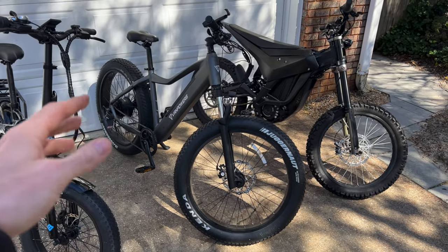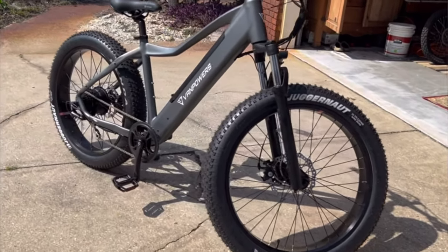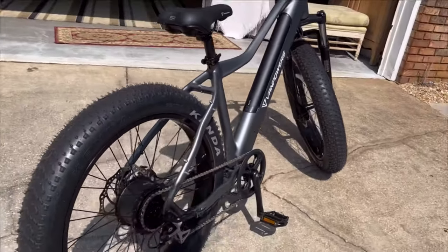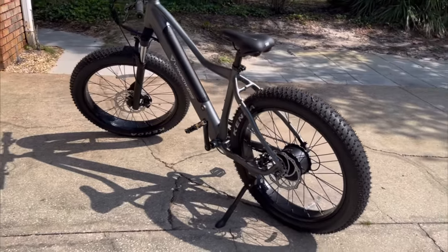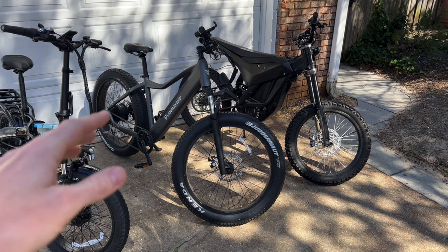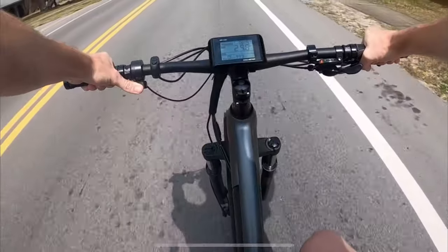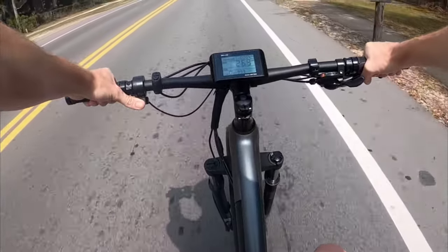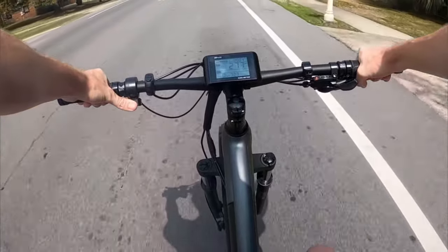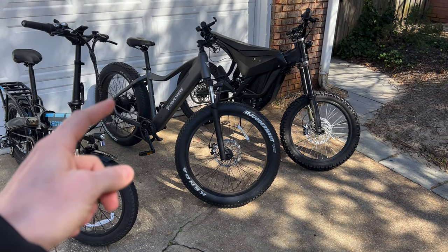Moving on, we have the first bike I got for the channel — the Van Powers Manaday. This is the OG and one of my favorite bikes out of all of them. Super smooth ride, I haven't had any problems with it, and it's been nothing but useful. This is the more expensive bike out of all of these besides the Surron back there. It's a $2,000 bike brand new shipped to your door, but it's totally worth it. We've got front suspension, hardtail, fat tires, and a top speed of 26 miles an hour.